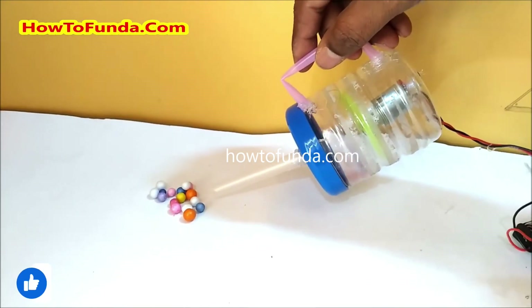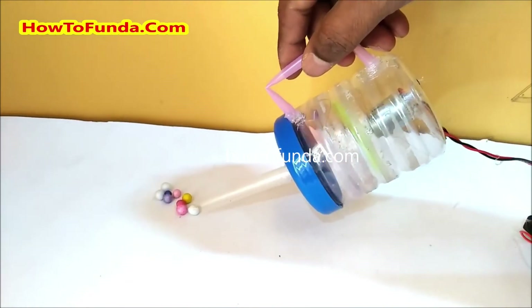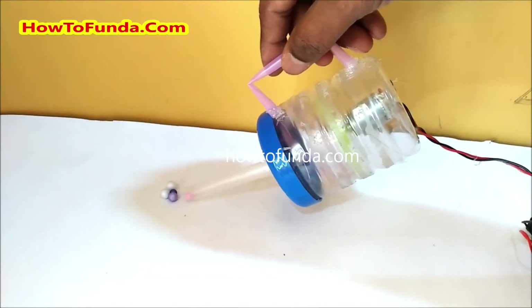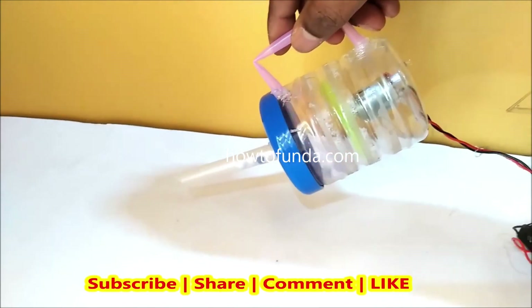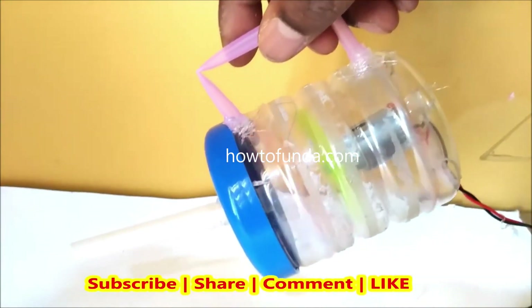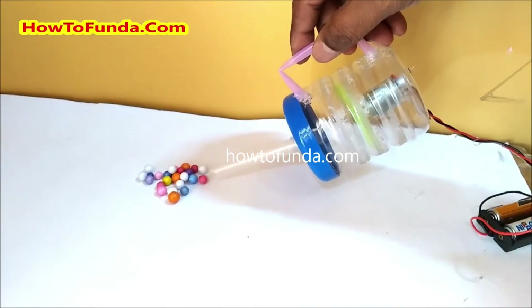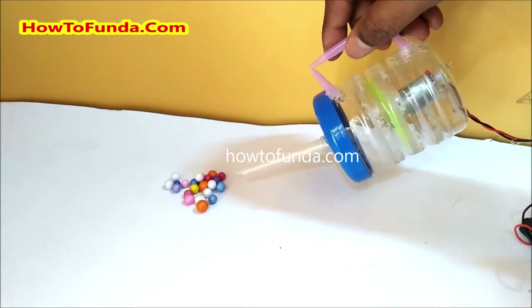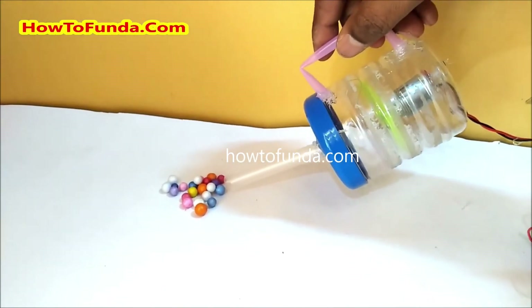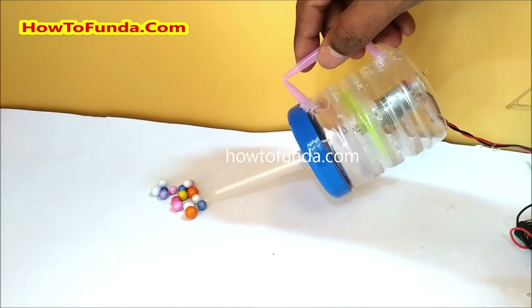Once we understand how this vacuum cleaner really works, especially the engineering aspect and the mechanical principles behind it, that is going to help students understand the overall knowledge. We can also learn about air pressure — how air pressure can really be used to suck things using this vacuum cleaner.